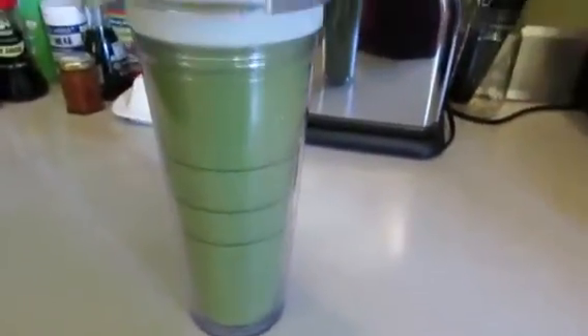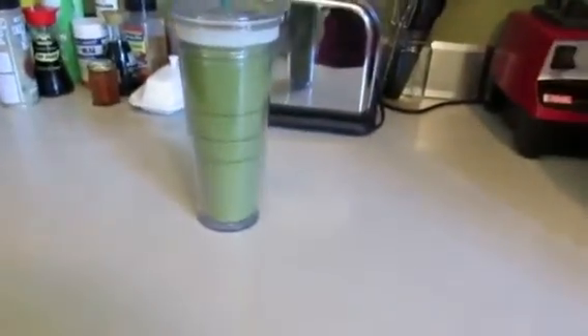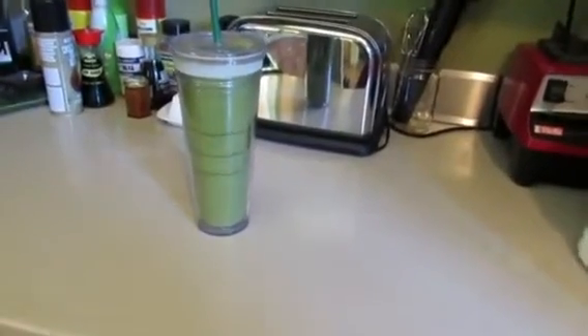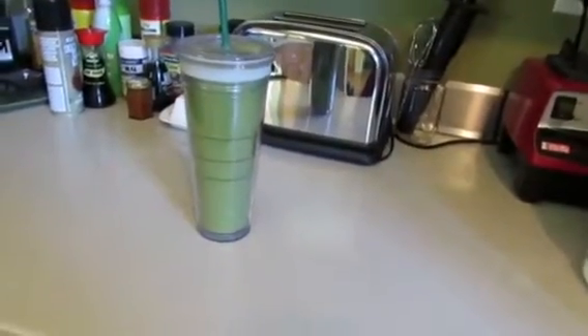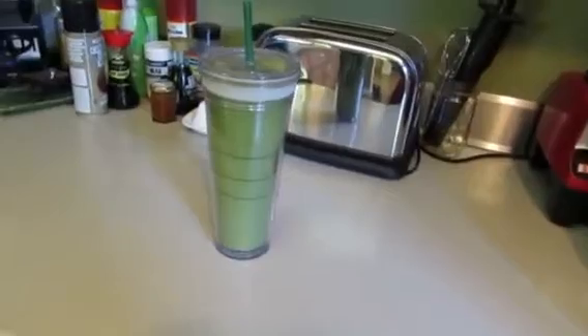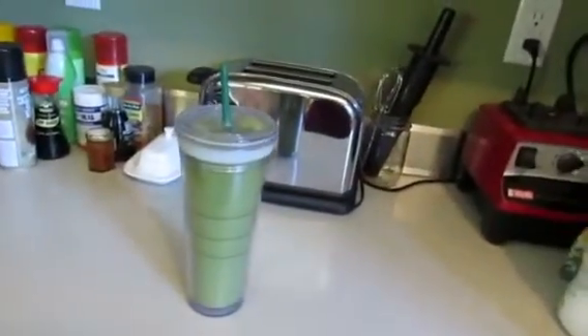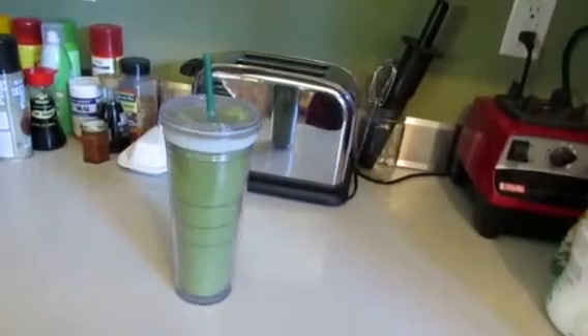There it is — my health in a cup. It's a mango, pineapple, banana smoothie with all my vitamins, about 20 plus grams of protein. It's just really good for you and will give me a lot of energy.